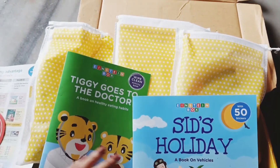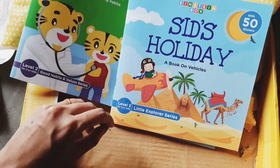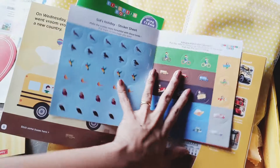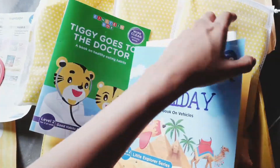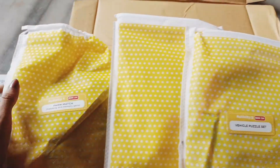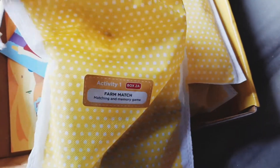It is very colorful. I'm not sure how far it can engage a two-year-old, but it can definitely be very helpful for kids who are around 2.3 years. The packaging is really nice — it comes in a biodegradable package. The wipe-and-clean books are really good with the stickers, and they teach about healthy eating habits. There's also a cloth which comes along with the book.